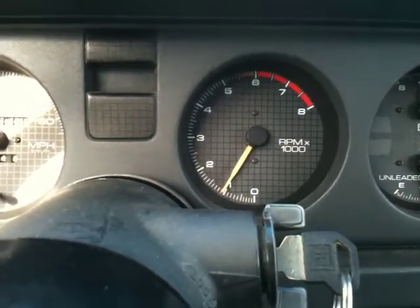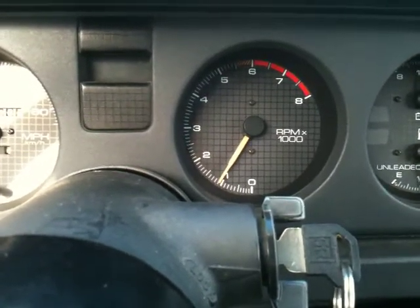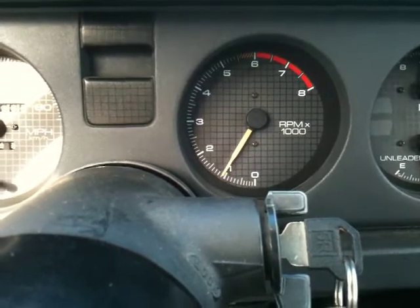RPMs, car in park. ADL disconnected from computer, but in the ADL interface socket. And she stays fairly steady. She might go up one or two RPM notches.